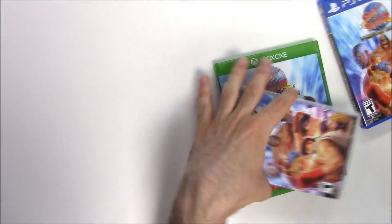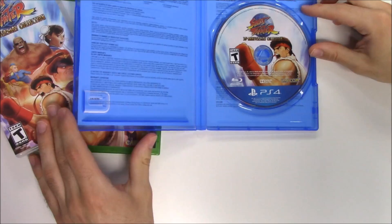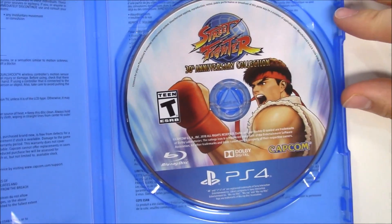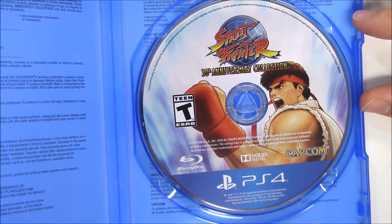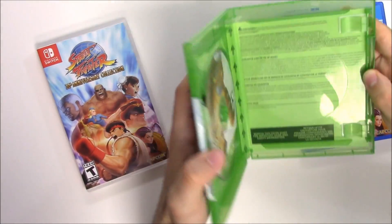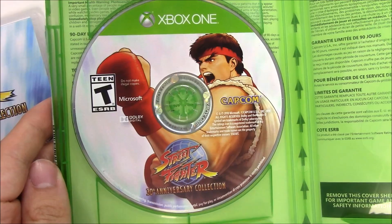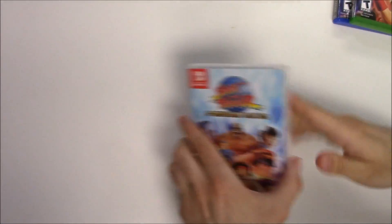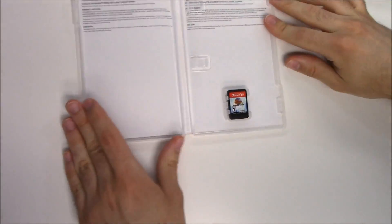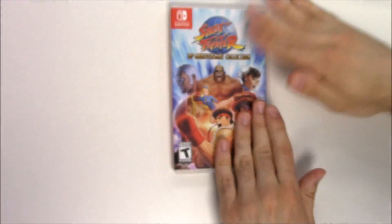Starting off with the PS4 copy, we have the game disc right there with Ryu on it, and that is all. Xbox One — same thing, there's Ryu. And the Switch copy has the game card right there — no Ryu on it.